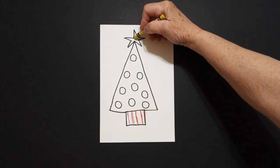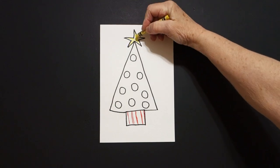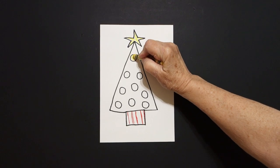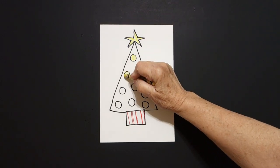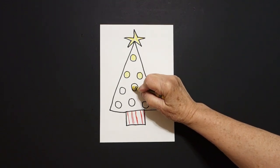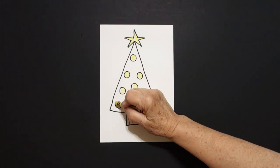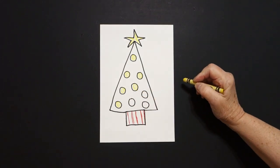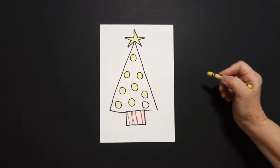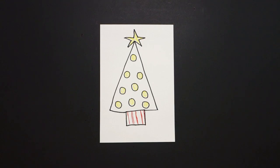Next I'm going to take my yellow. I'm going to color in my star if you made one, and then I'm going to color in my baby circles — one, two, three, four, five, six, seven, eight, nine.